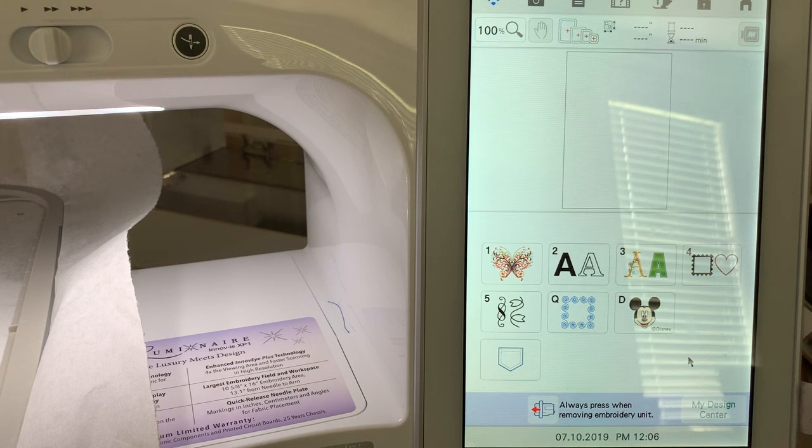Hi, everyone. This is Terri. Today I'm going to show you how to create your own embroidery template. If you're a member of my Facebook group, Just Stitching with a Brother Luminaire, you know that our group has almost 800 members in four months. People are wanting to know how to use their machines, so one of the things I think is important for someone who owns a new machine is to know how to use as many features as possible. That's the reason I record these videos.